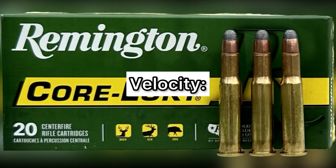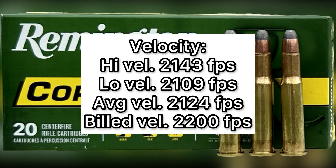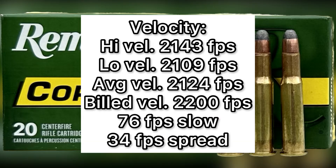Now let's talk about velocity. The high was 2,143 feet per second, the low was 2,109, for an average of 2,124 feet per second. The manufacturer's stated velocity on the box was 2,200 feet per second. These were a bit slow, but only 76 feet per second slow — a lot closer to factory spec than a lot of ammo I've tested. Especially considering they were fired out of a 20-inch barrel, when factories are shooting 24 or 26-inch barrels. With a longer barrel, these might even hit 2,200.